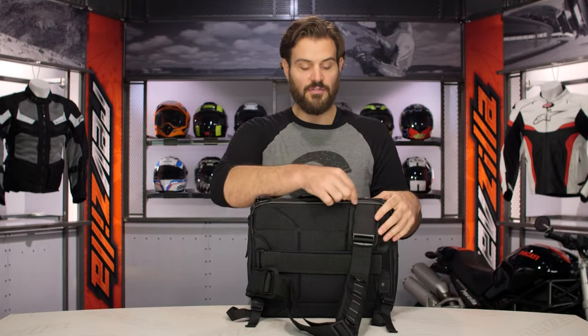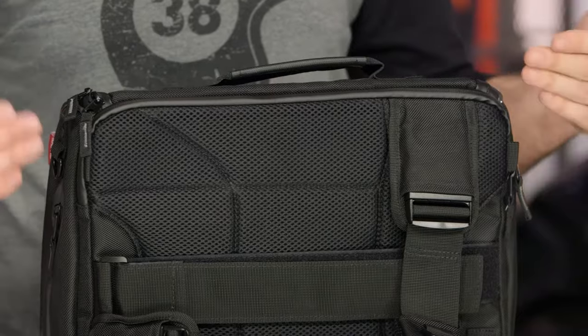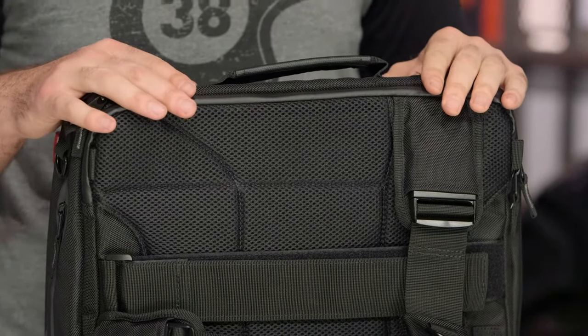Now, this is not waterproof, but you do have a water-resistant zipper. If you get stuck in a light rain, you should be fine. I would make sure that if you are riding around in torrential rain, however, you have something a little more substantial to keep your electronics dry.